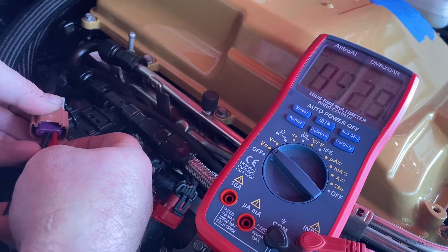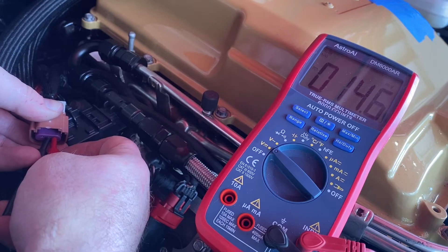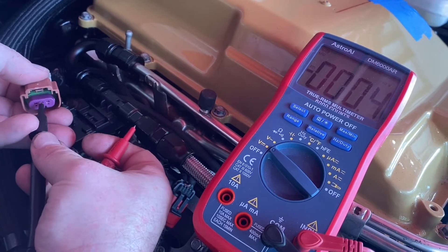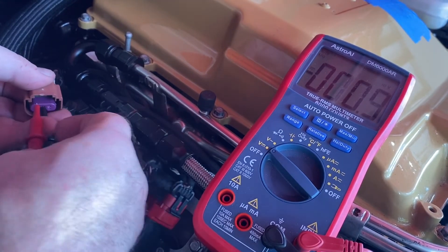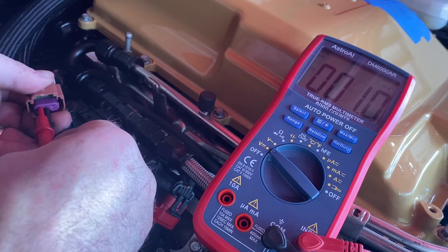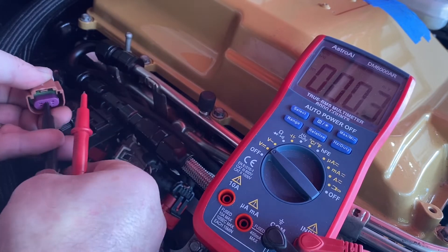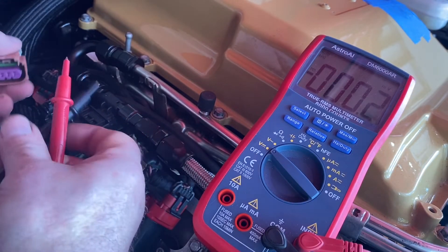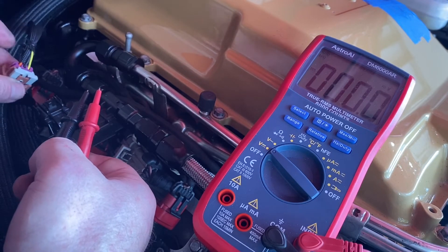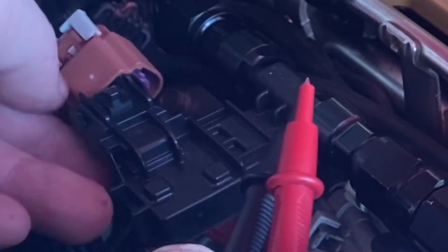Let's see if I can do this while holding everything. You can see I've got plenty of voltage coming up to it — that's awesome. So that's the output; you're not going to be able to measure it coming out of the sensor unless you have it hooked up and then measure it from back here. That's one way to test your sensor.